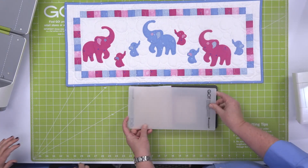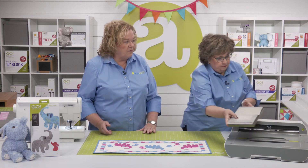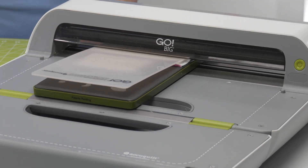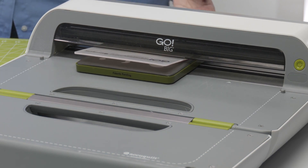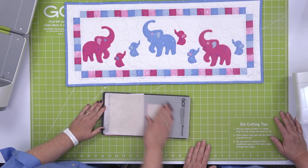We are going to address that. So we're going to use a 6 by 12 die board — it's going to fit through all of our cutters. And you could cut elephants out of flannel, felt, craft foam, so many different things — wool, cork, and leather. Just so many great fabrics.